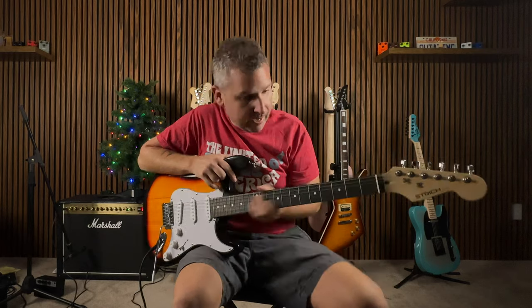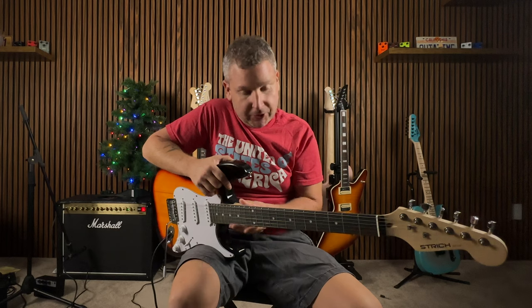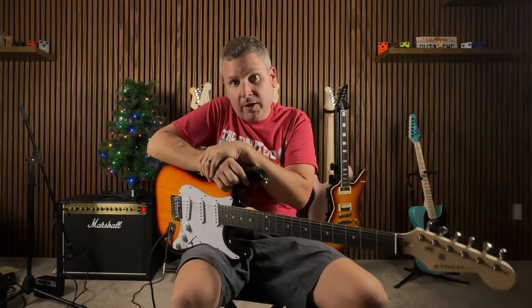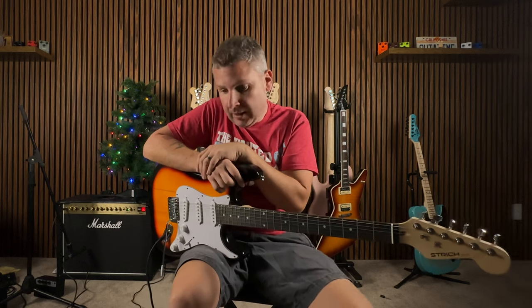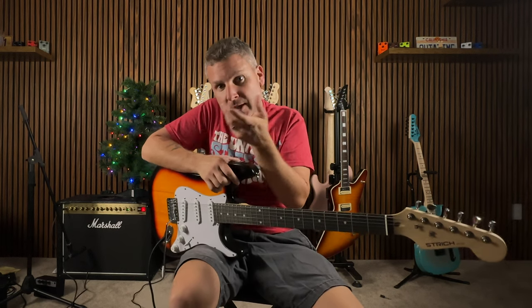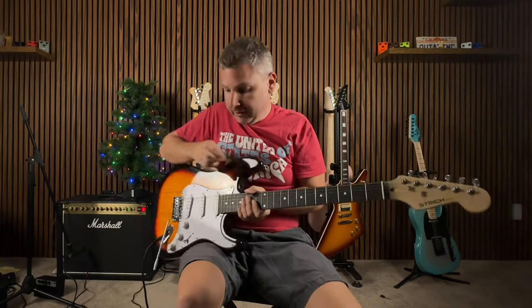I have my opinion on which one should be modded with the leftover parts from the Tease guitars, but I'm leaving it up to you all. Head on over to the community post and vote for which one you think we should slap the pickups in and those old tuners. You've all been a fantastic audience — as always, stay tuned.